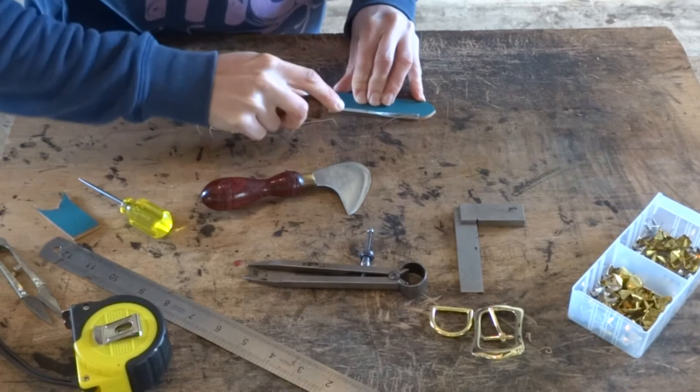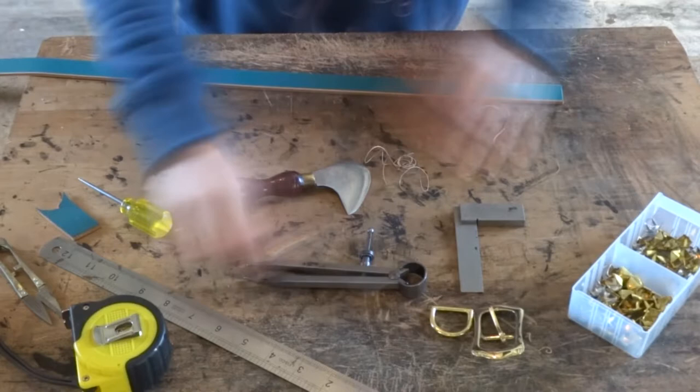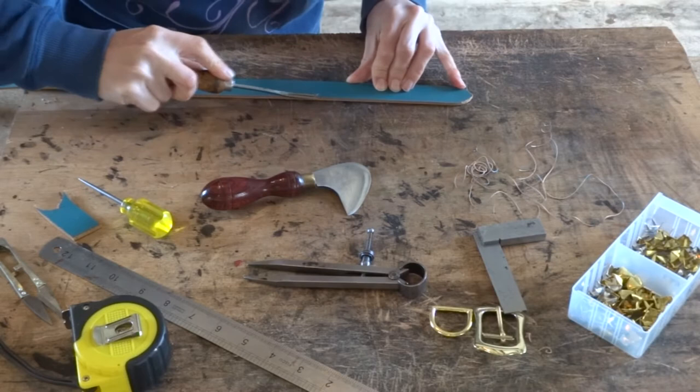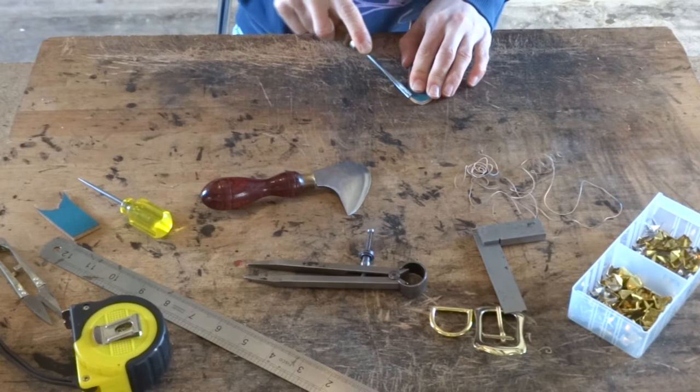We can now edge the whole of the grain side with the number one edge tool. Then you will want to mark out on the flesh side where that last hole was for your stitching mark and we'll just edge from there to the end of the point. On the flesh side it is just the very end of the point that we will be edging.